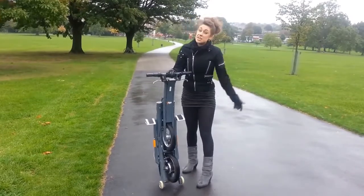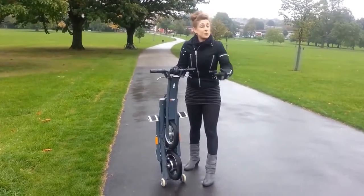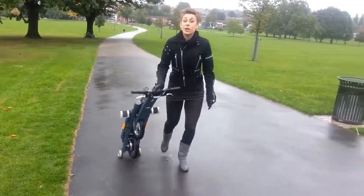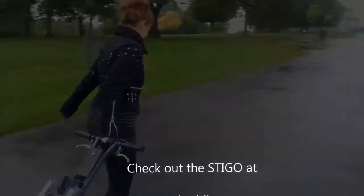Just grab this, and if you need to get on the tube to go home because your battery's run out, or you just can't be bothered to be out in the rain anymore, you can just pull it along. There we go!